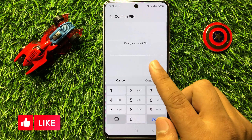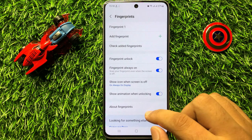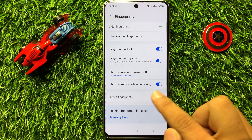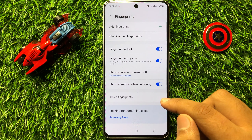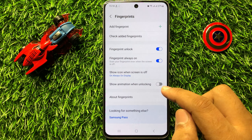Enter your lock screen passcode. After that, you will see the button for Show Animation When Unlocking. If you want to disable the fingerprint animation when unlocking, then turn off this button.